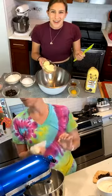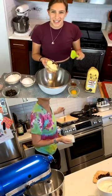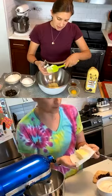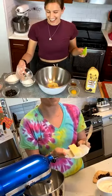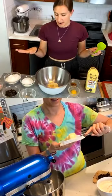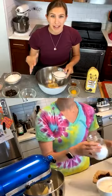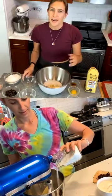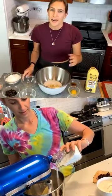I updated the recipe card — yesterday it wasn't pulling through on Google until the evening, but that's the only change. Some of the ingredients I have measured. If somebody printed the recipe right when we shared it, they'll still turn out — the dough is just super thick with half a stick. I found I liked it better with three quarters... wait, actually it's one and a half sticks, or three quarters of a cup.